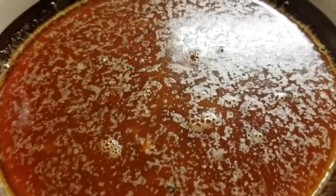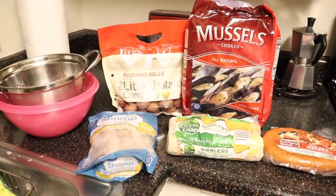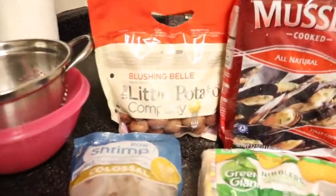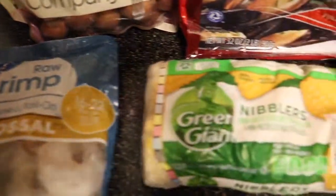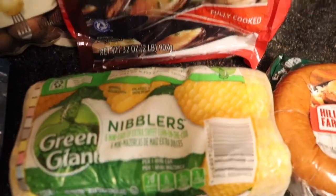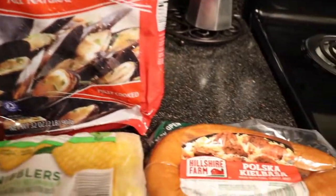I'm going to be making this dish for two people. I'm going to start off by adding a few baby red potatoes, some raw colossal shrimp, corn, this bag of cooked mussels, and last but not least, sausage.